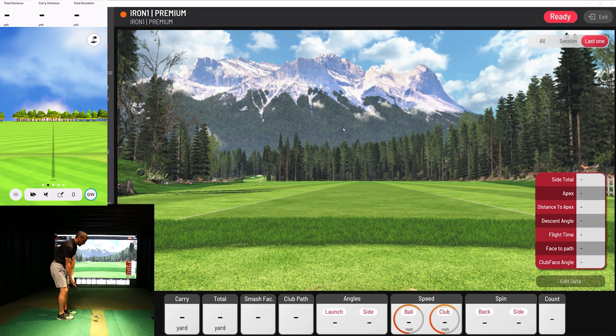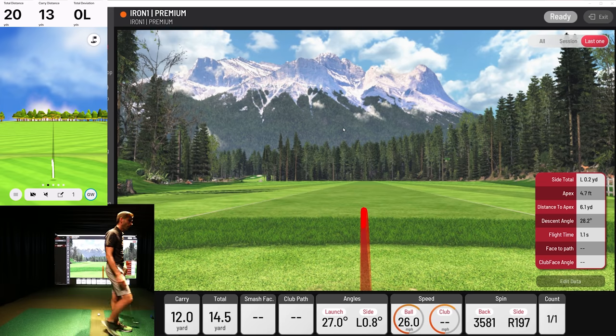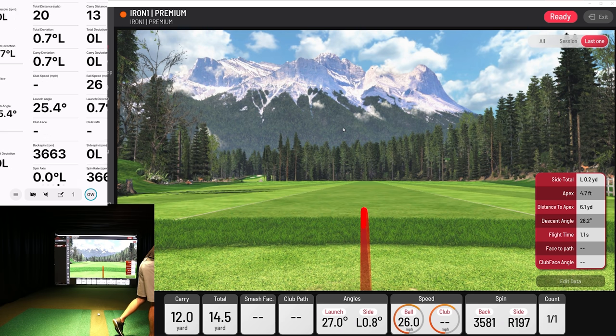First let's start with just a couple of simple chips, because if you are going to play E6 or go out and chip up on the green using the Garmin simulated courses, you're going to have to chip. So let's just do a little short chip here. 12 yards, 13 yards. I don't know if it's going to be picking up any sidespin on those — that'd have to be so precise. You can see how it has launch angle, backspin, and distance. So it's doing a really good job of just getting that distance of a short chip.